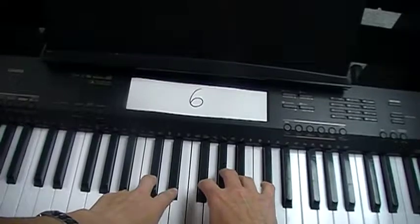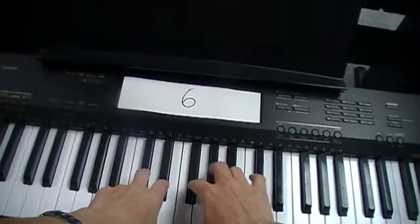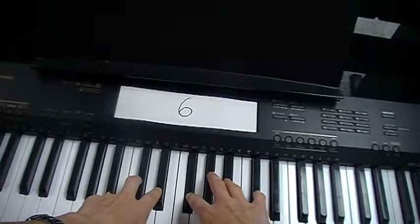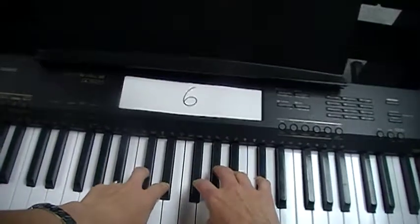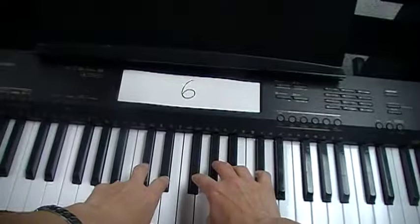Back and forth between right and left hand with right hand starting. Here it is again. The whole song is you play that twice, then you keep the steady beat for four beats, and then you play that part again. It goes like this.